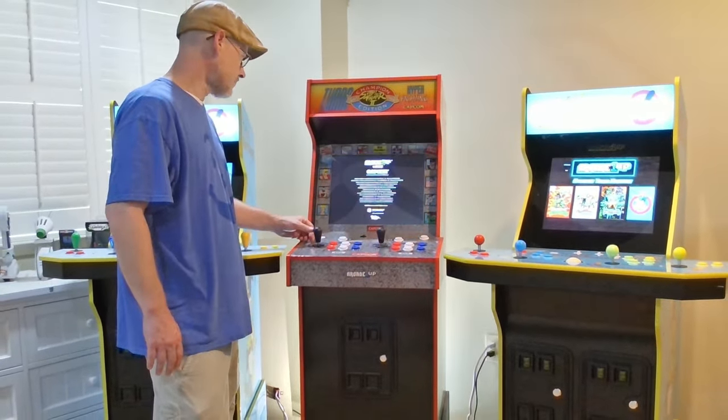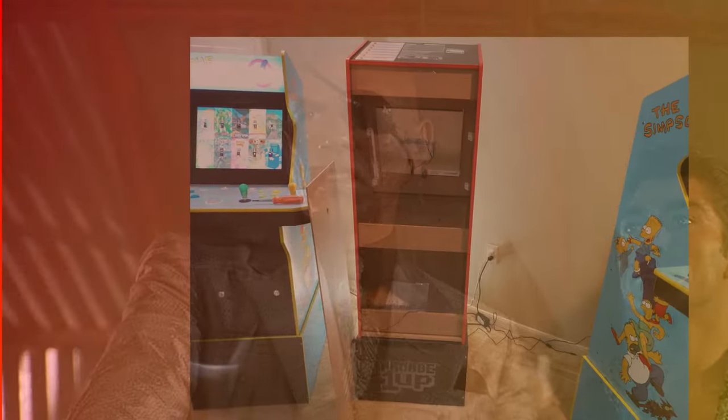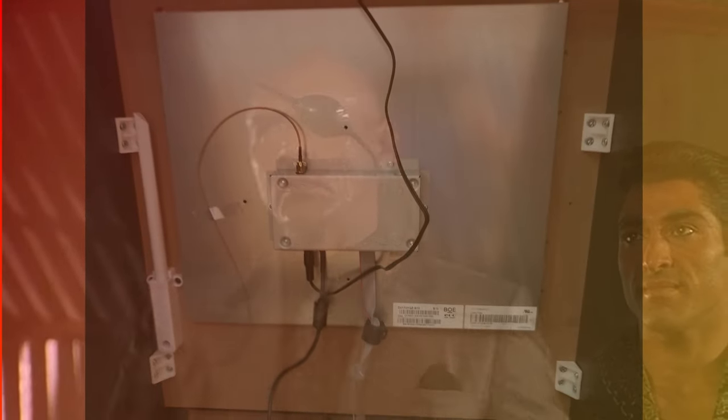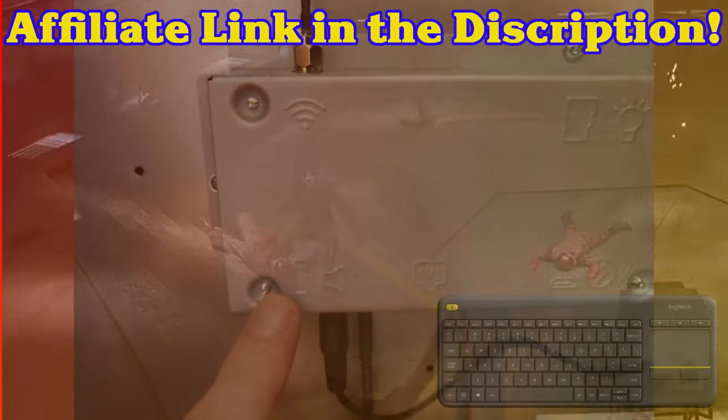To make this happen, we'll need to locate the back of the cab and remove the back panel. Once we have the back panel off, we'll find our PCB board mounted to the back of the monitor. On that PCB board we'll find a USB port that we can plug a USB keyboard and mouse combo into.